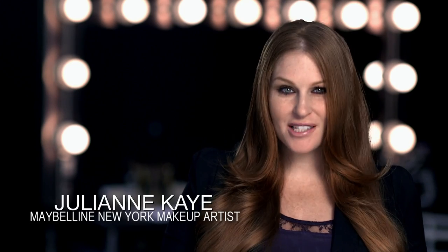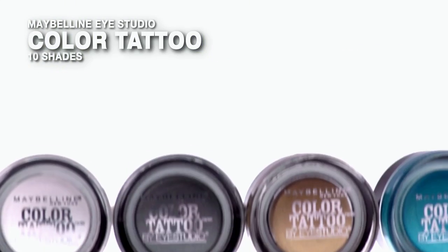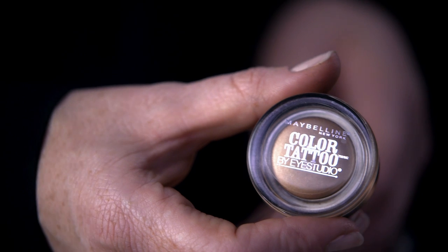Hi, I'm Julianne Kaye, makeup artist from Maybelline New York. Today we're going to create a natural look using Eye Studio Color Tattoo 24 Hour Cream Gel Shadow. Bronze shimmering lids are never out of style, and you can take this look easily from day to night. So we're going to do a quick and easy natural eye using Color Tattoo Bad to the Bronze.